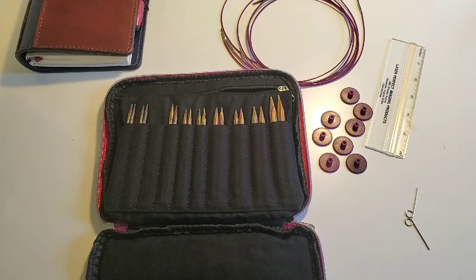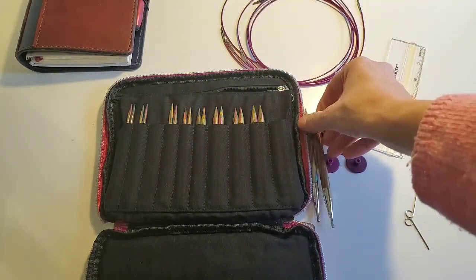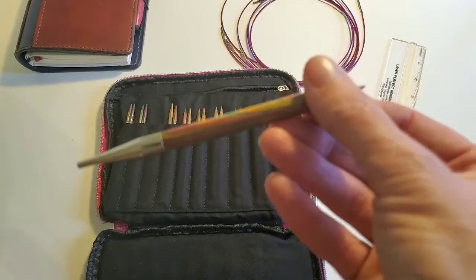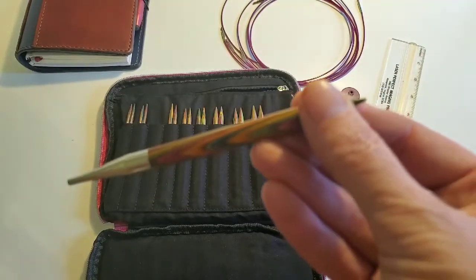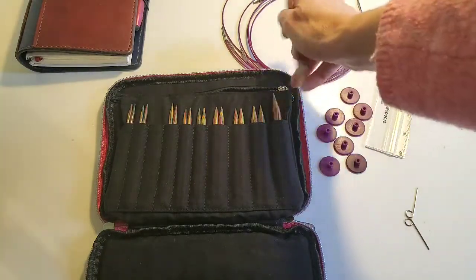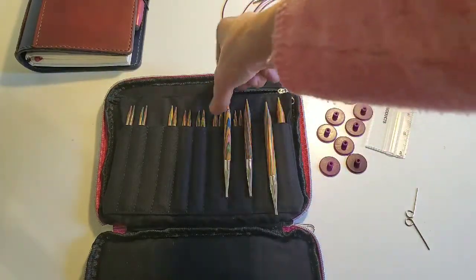This is the rainbow interchangeable set. It is made of laminated birch wood. It is the green and red and brown and blue set. This was their first colored needle set. I've had the set probably about five or six years now, I've had it for quite a long time.